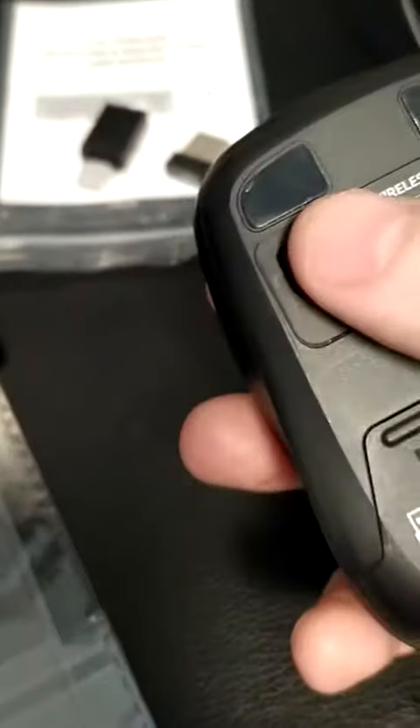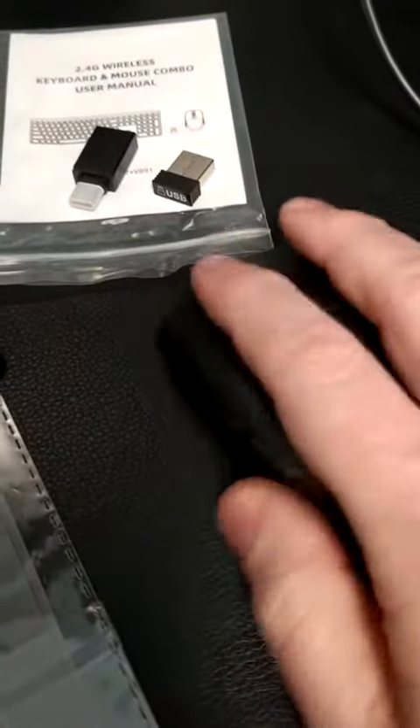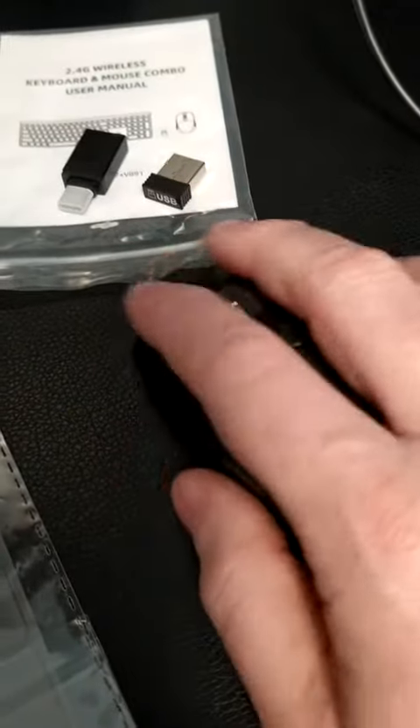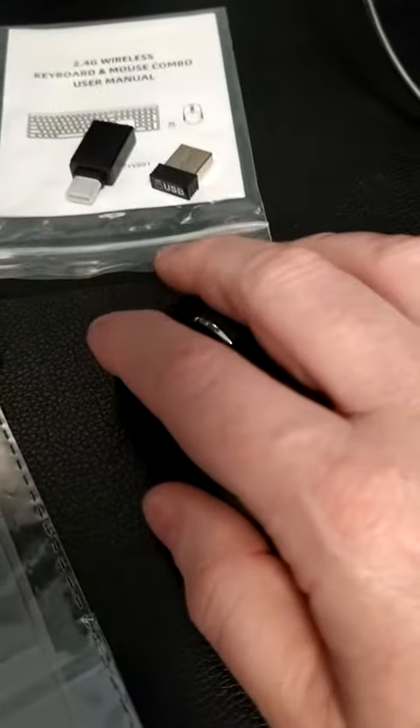The mouse has an on and off switch and has three contacts that go onto your mouse pad. It's fairly light, just large enough to hold in the hand, but small enough to fit into a backpack.